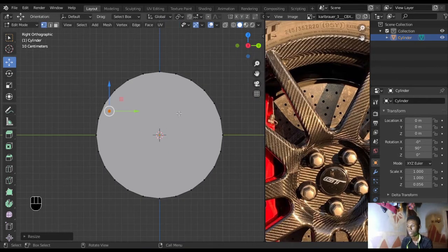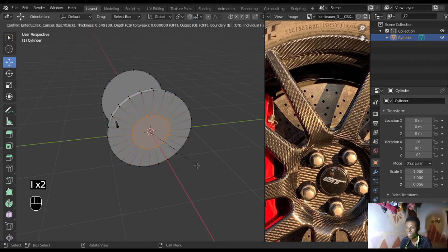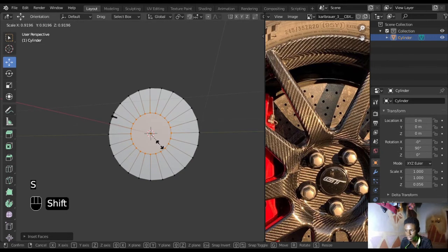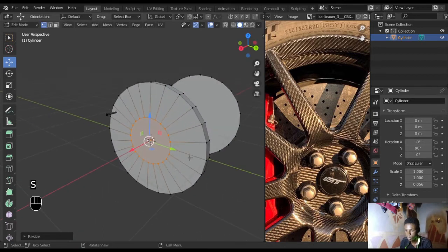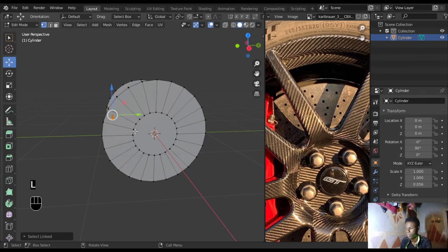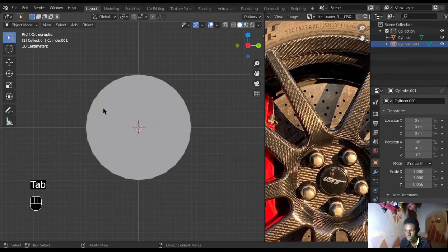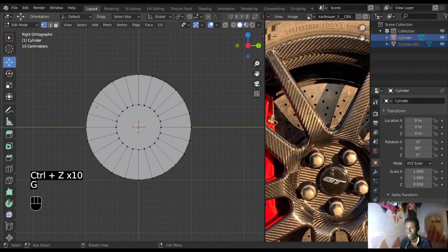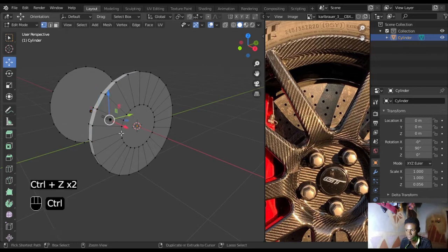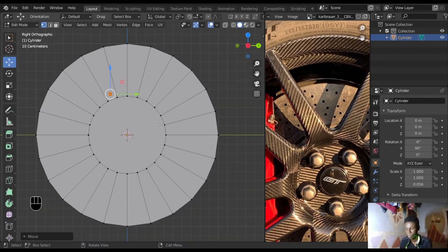Scale this down a bit more — we need it small enough to be the size of one hole. Before going further, select the front face, press I to insert it so we have a little inset face. Then select this object with L, press P to separate the selection, and go back into edit mode. Press A, then G to move it to the side so you can see where the inner circle is.